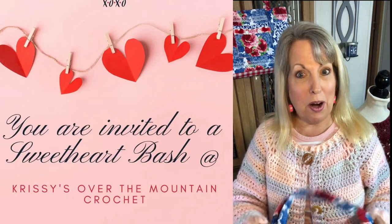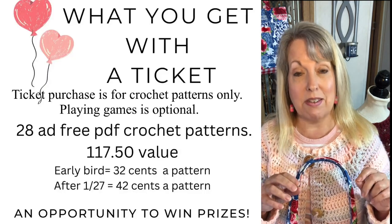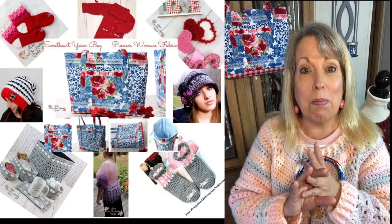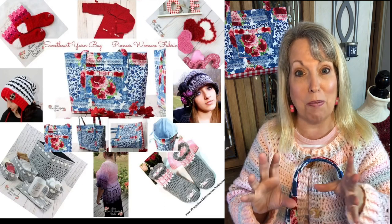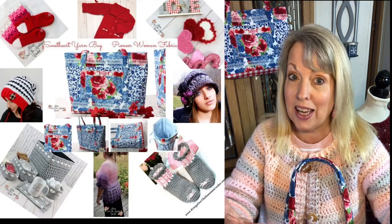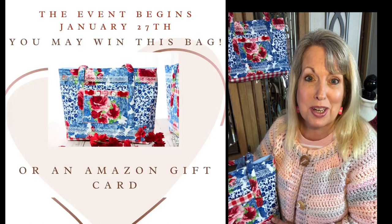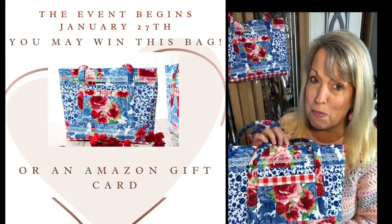The Sweetheart Bash is an exclusive event where you will receive 28 crochet patterns, and you'll have a chance to win some items by playing games. The games are so much fun — I've done this sort of thing before and people would stop me asking what the answer was to a game I was playing. You have an opportunity to win a $25 Amazon gift card or this yarn tote bag made by me using Pioneer Woman fabric.